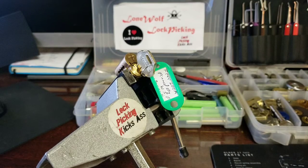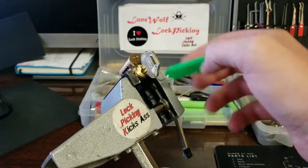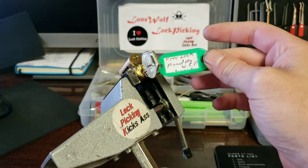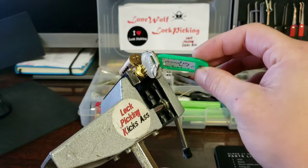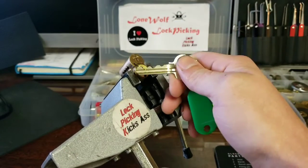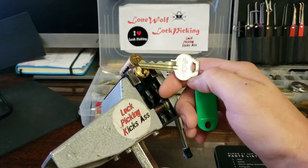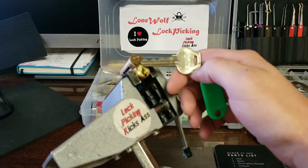Hey guys, how's it going? Lone Wolf Law Picking here. Just wanted to jump on this evening and try to pick this challenge lock for you guys. This lock is called 'Free Lock,' pinned by Washington State Picker. It looks like it was pinned on 9/29/18. It's made on a Corbin Ruslan LFIC lock with some pretty wicked bitting.